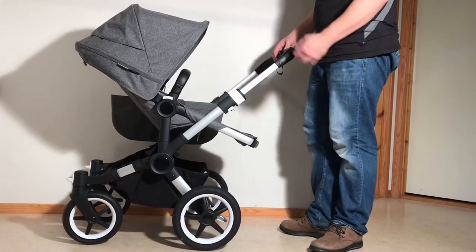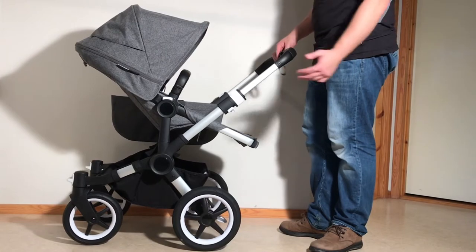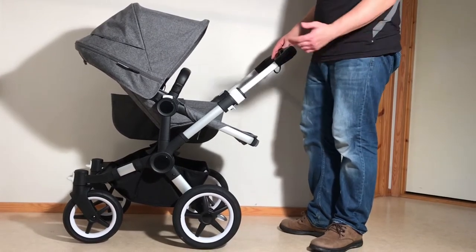This is a Bugaboo Donkey 3 and today we're just going to go over all the basic functions on the stroller that you're going to encounter as you use this model.